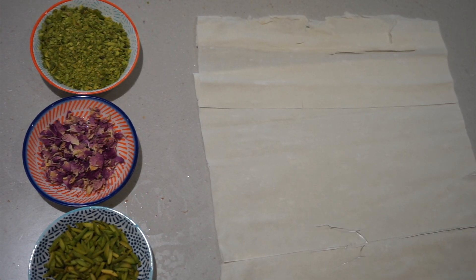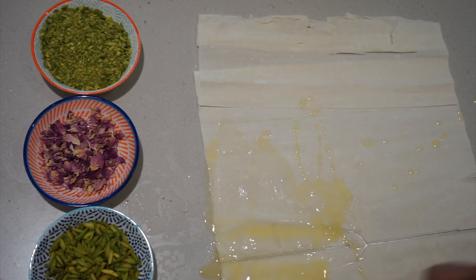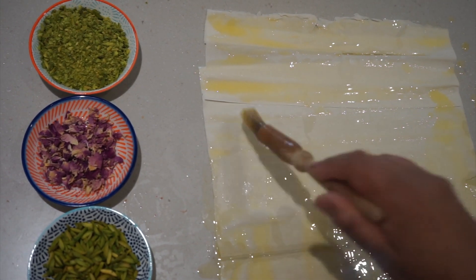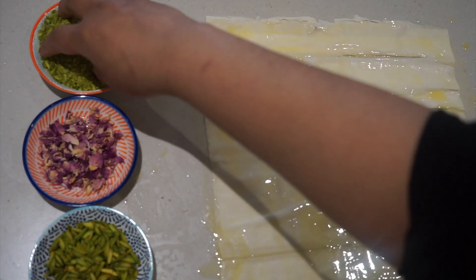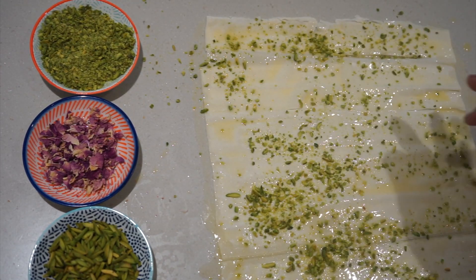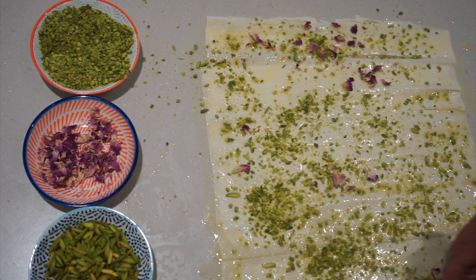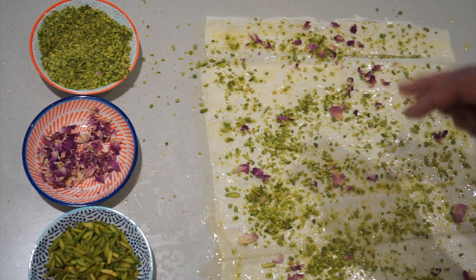We're literally just going to take our butter and cover the pastry — just like that. And then we're going to take our pistachios, and then a few of the mint, then the rose petals — just a few.